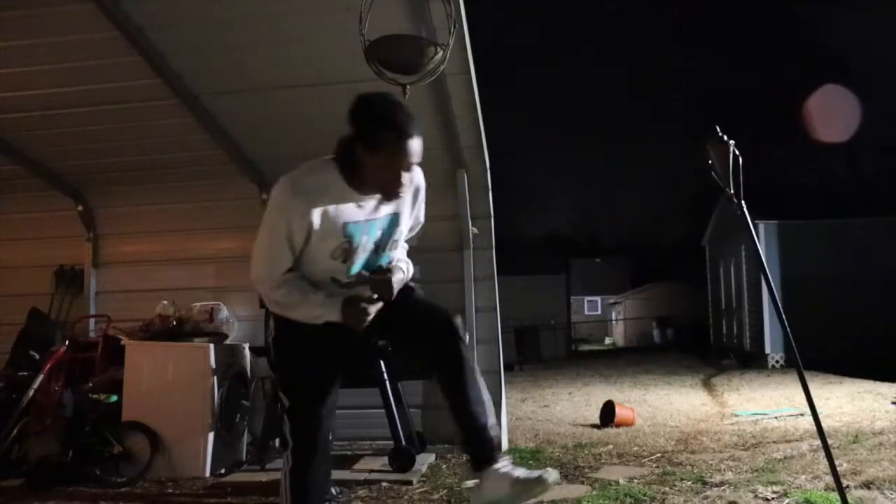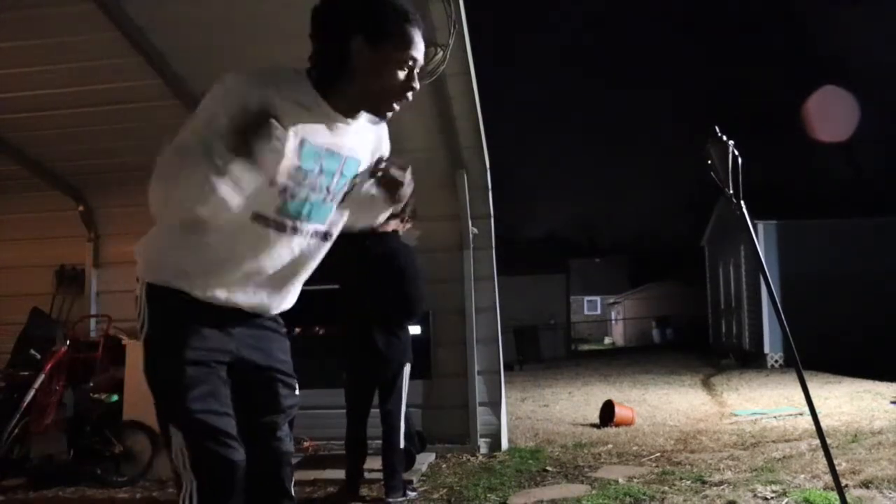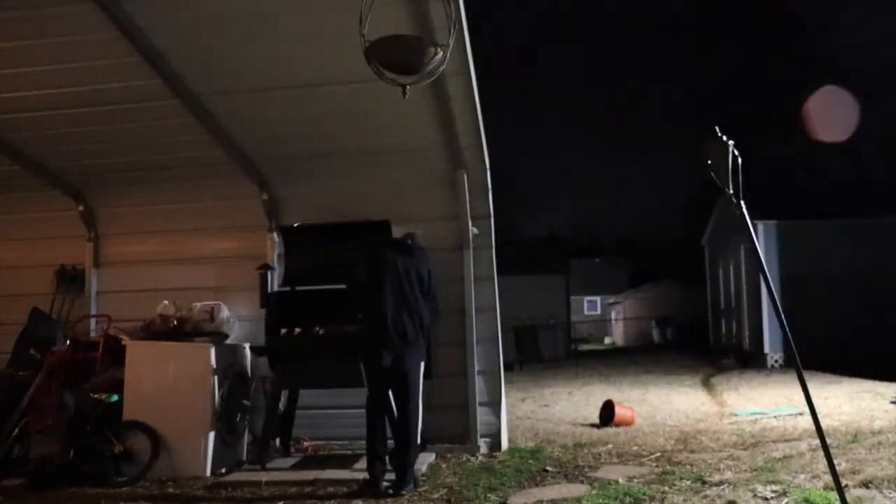Alright, steaks on the grill. He's putting this probe in. It's cold out here — I'm going back inside. I'm going to let him do that.